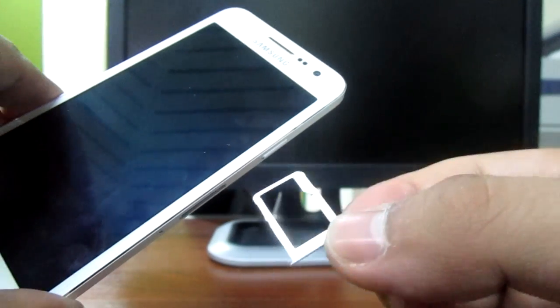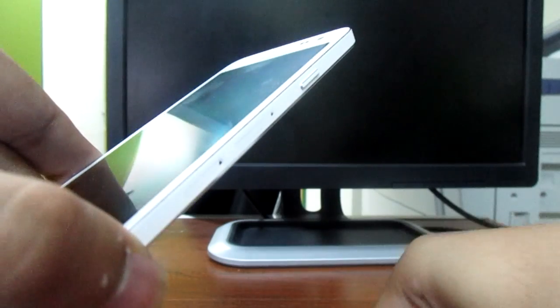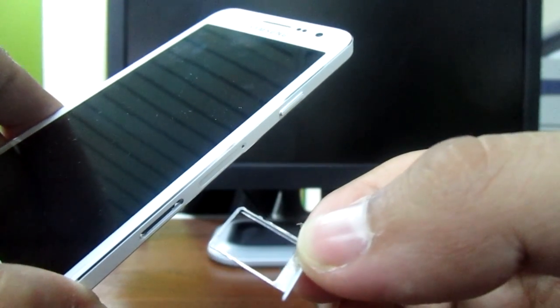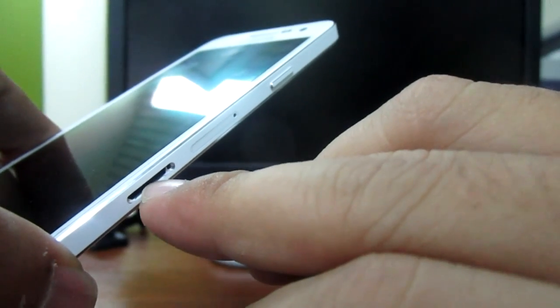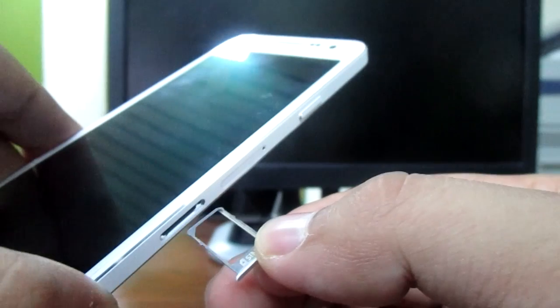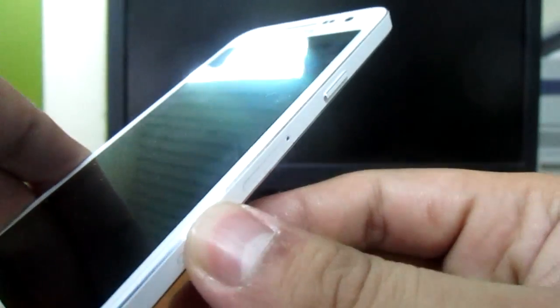It will pop up just like that. This is the micro SD slot. You can put a micro SD card here, and on slot 2 it's optional — you can put either a nano SIM or a micro SD card. You need to choose between the two. This phone has 16 GB of internal memory.